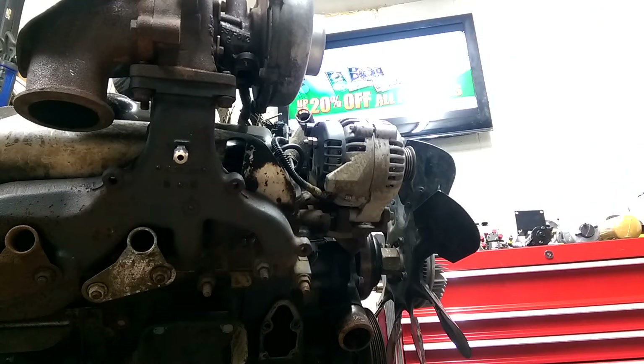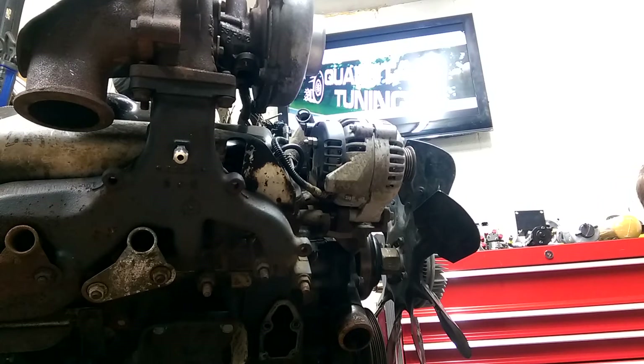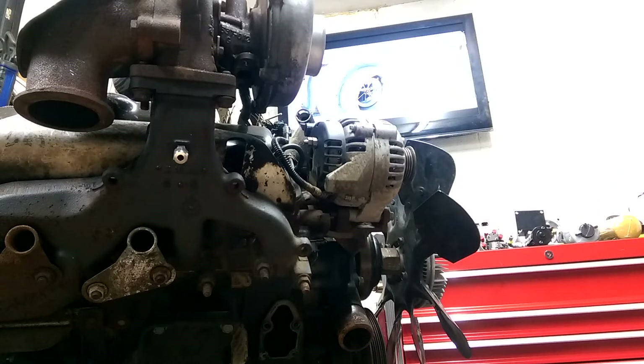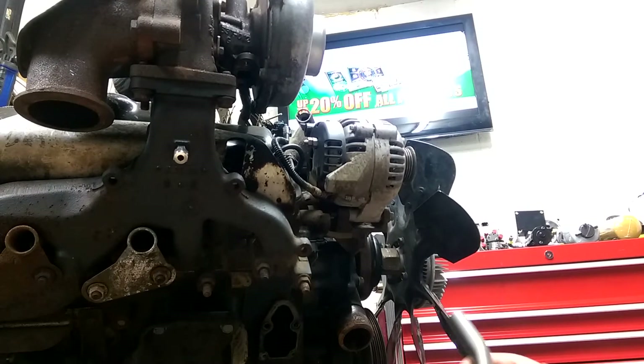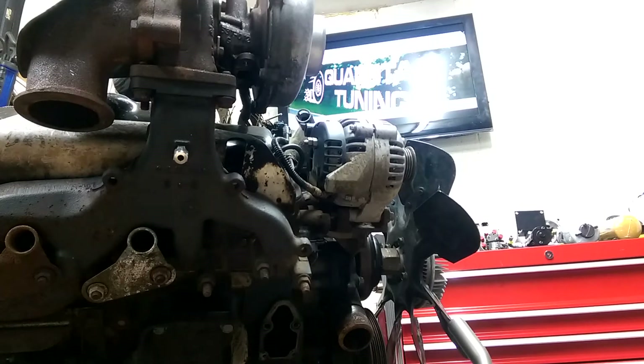Hey, it's Quad Star Tuning here. Tonight we want to make this quick video to show you our new oil drain kit — we're really excited about it. We've got a '99 stock GM motor on the stand here with a GM8 turbo, and this kit is compatible with all the popular turbo options, from stock to Holset to the new turbos we're actually coming out with this month.